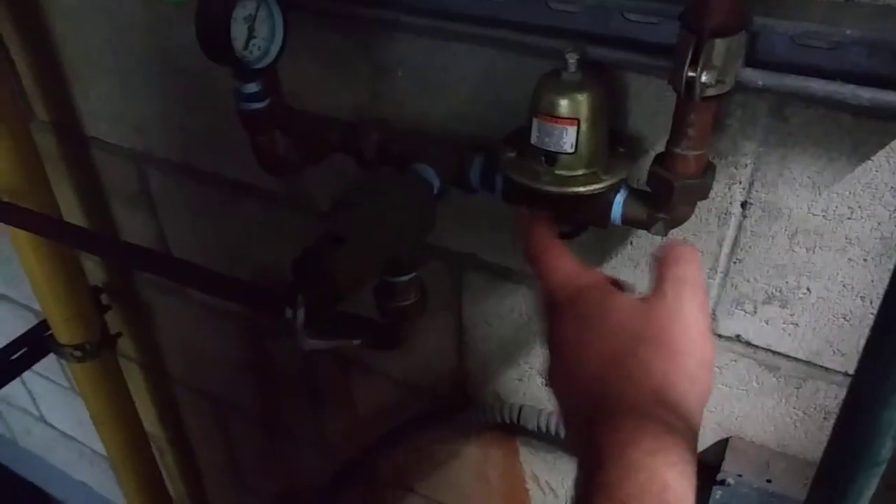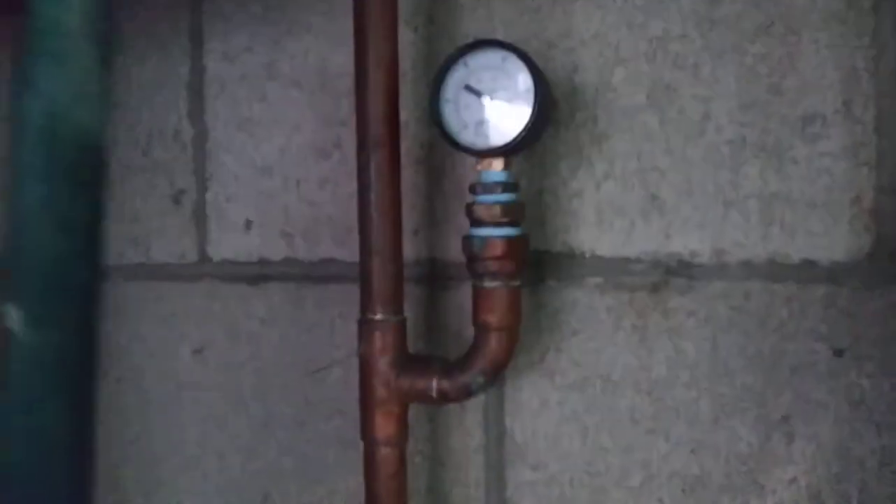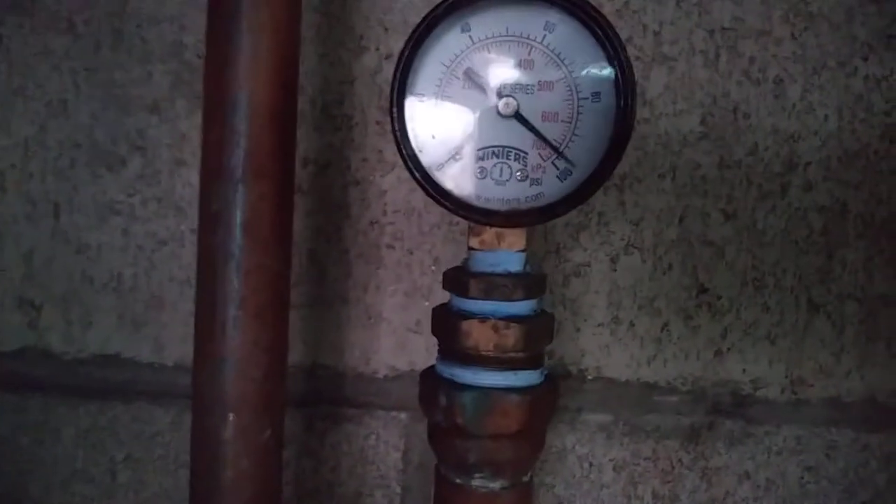Starting over here — you have the relief valve for the closed loop; this is set at about 30 psi because suction pressure should never get above that. This is the makeup regulator of course, and you've got an incoming pressure gauge here — you can see it's pretty high.